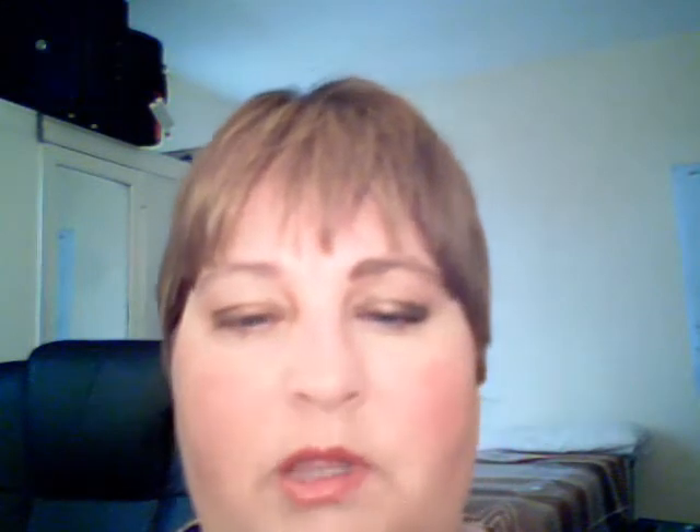The next step is to take the pencil Solid Gold, which is number 105 — Golden Shimmer. Draw the end of the line to emphasize the golden shimmer, from inside to the middle and at the bottom, and do the same on the other side.